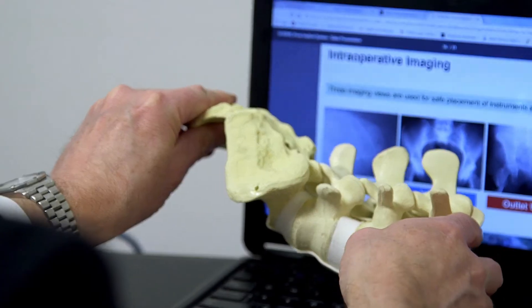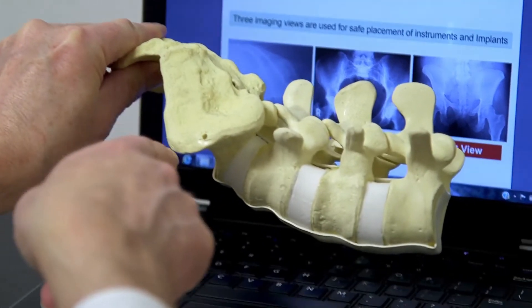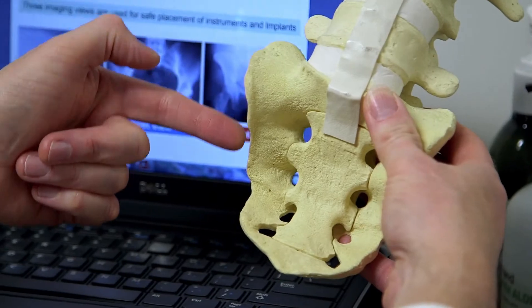It's a large joint situated between the sacrum and the large iliac bones on each side. There's only a trace amount of motion present there, but it can be a source of pain that's very difficult to sort out at times.